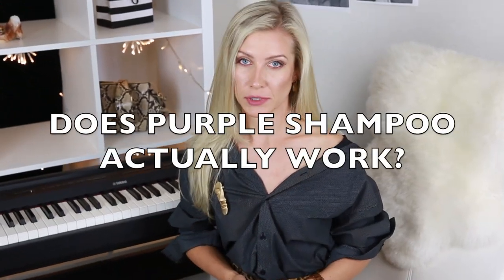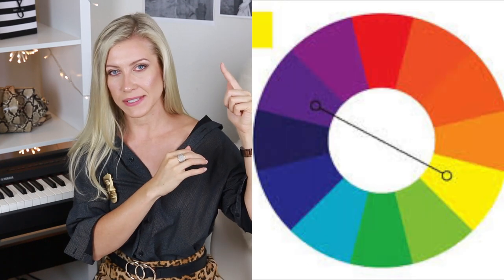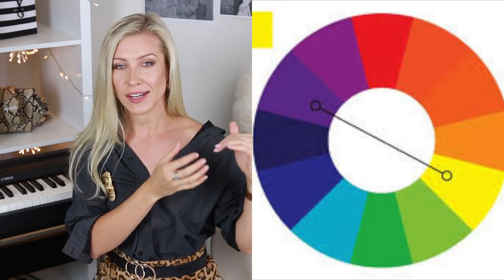Does a purple shampoo actually work? Yes, it does. The reason it works is because it has a violet or purple undertone, which is opposite to the yellow undertone. When you apply it to your hair, your hair soaks up those purple or violet shades, which neutralizes the yellow undertone and helps boost your hair to a lighter or cooler side — toward platinum blonde. If you look at the color wheel, you'll see that right opposite to yellow is violet or purple, which means purple will neutralize yellow undertone.